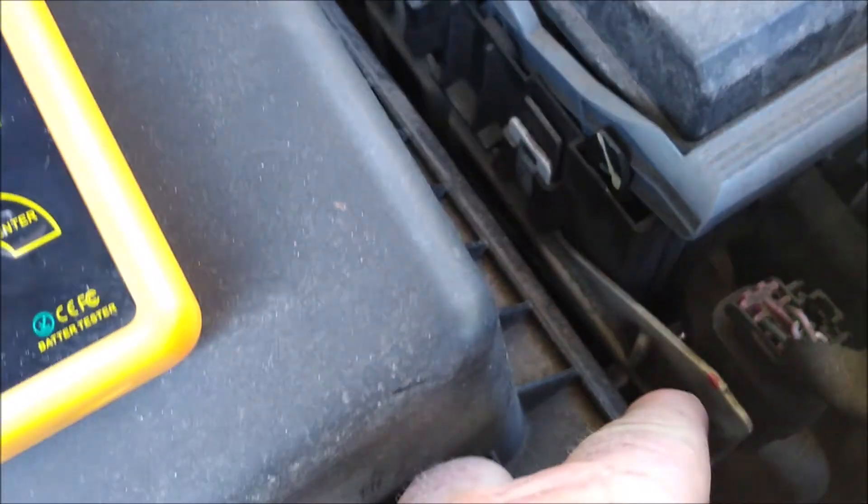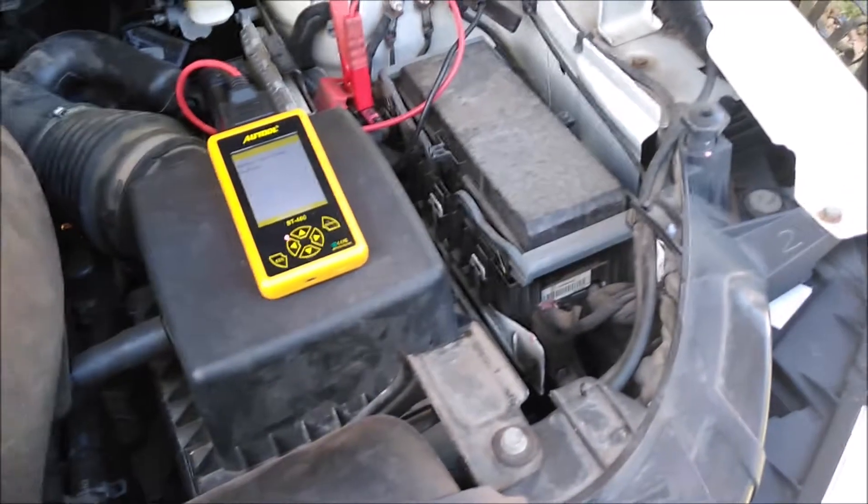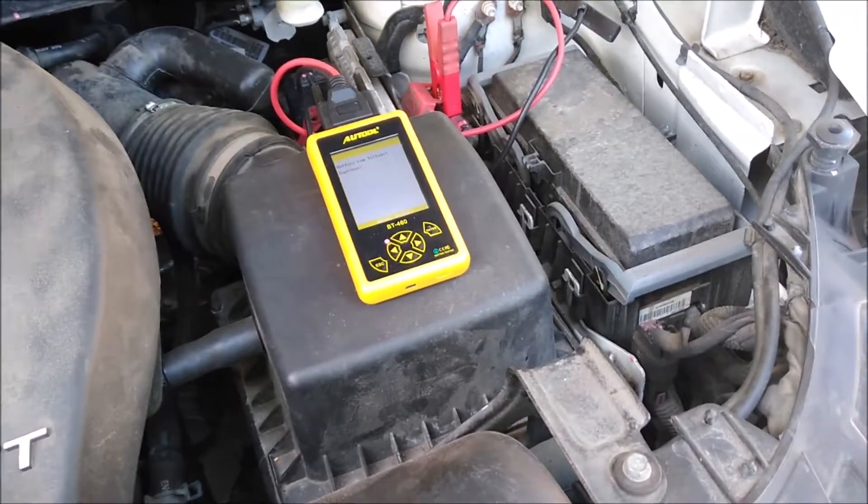So I'm looking for the battery out here. If you had one of these Dodge Journeys, the battery is actually way down in there — you can't even see the battery from here. I'll show you how to get to the battery on these Dodge Journeys real quick.